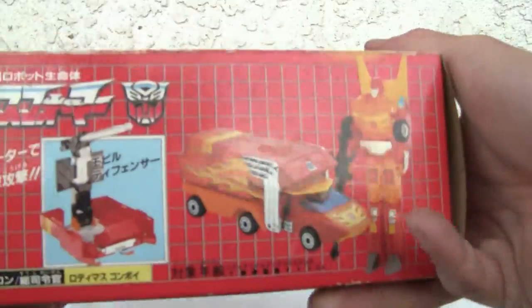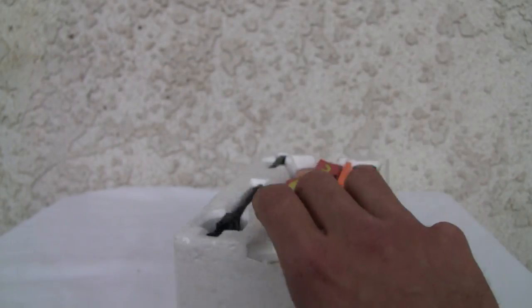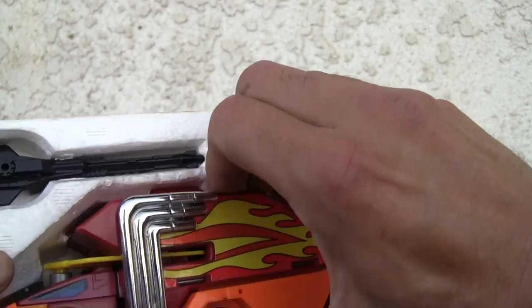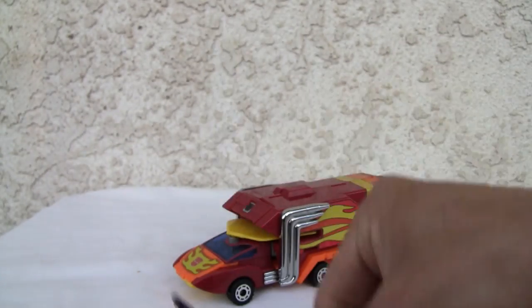Let's go ahead and take this bad boy out of the box. Bottom of the box if you need to know. Three points. He should have been in like a Voyager class, more like a Leader class. There he is. I really like this camper — futuristic camper thing. It came with two little panels, which you're going to put in the back here.